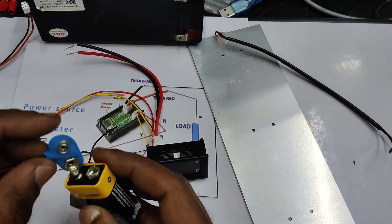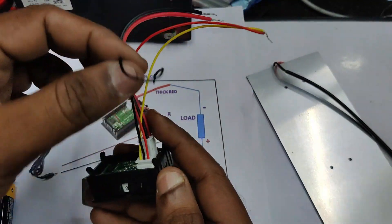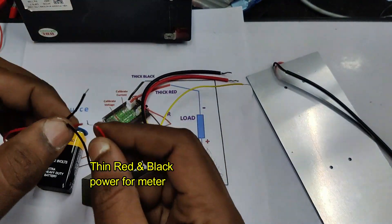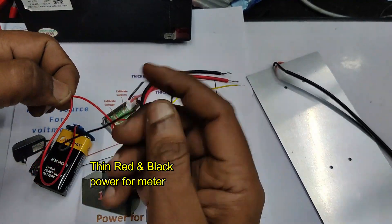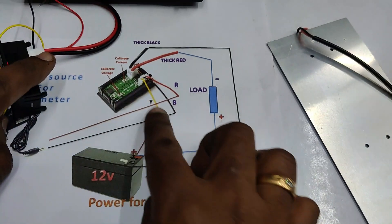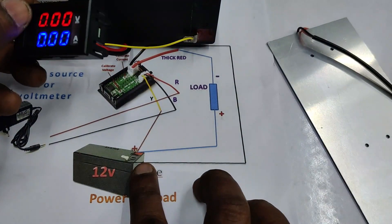The input power source for the voltmeter can be from 3.7 to 28 volts — it cannot exceed 28 volts, otherwise the meter will fail. In this condition we use the thin black wire. Connect the thin black wire and thin red wire to the voltmeter's power source — here a 9-volt battery. As the yellow measurement wire is not yet connected, it is showing zero. We will measure the voltage of the 12-volt 7-ampere battery, so connect the yellow wire to the positive of that battery.